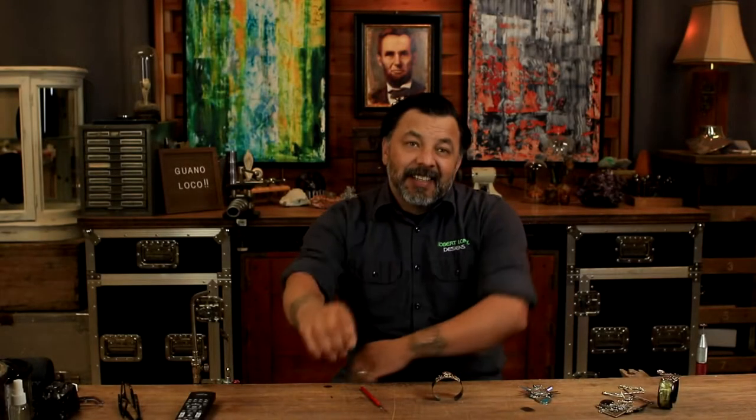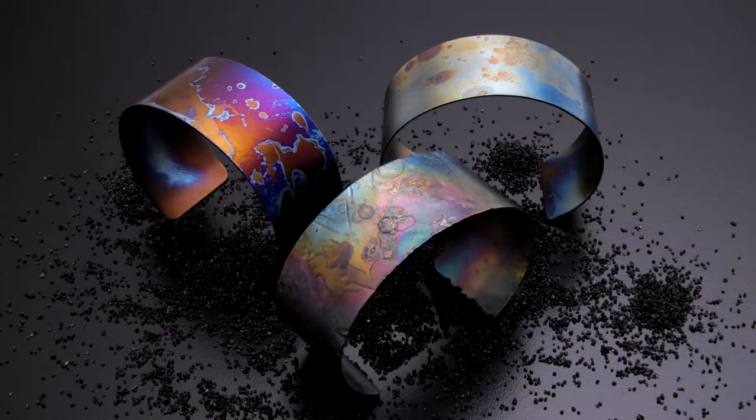What's up everybody, it's Robert Lopez here bringing you the second part of my three-part online course. If you've taken the last class, that was heat treating titanium to get some vibrant colors. Now we're moving on to fusing Argentium sterling silver.